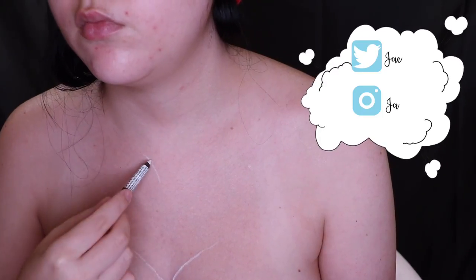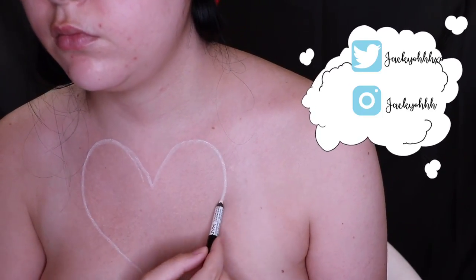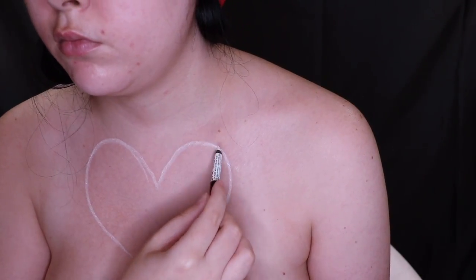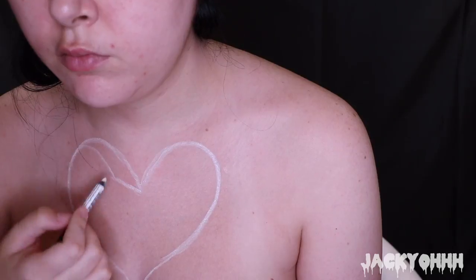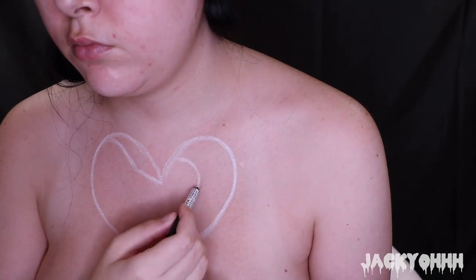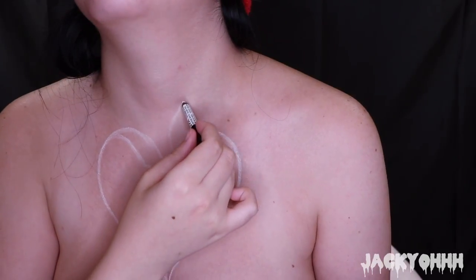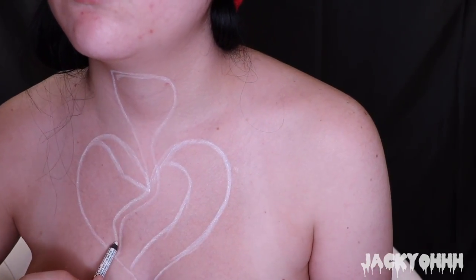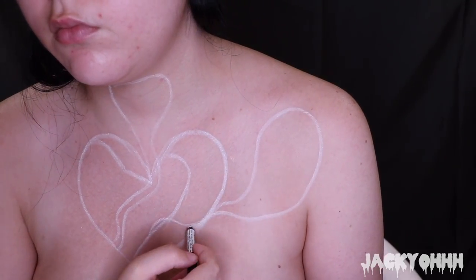Hey guys, so I have another creative tutorial — happy October 1st by the way! This is inspired by Tara McPherson again; I will link her down below, her illustrations are beautiful. The first thing I'm doing is sketching out everything I'm going to be painting: the little heart hole in my chest, little people coming out of my chest, and little eyeball balloons coming out of my chest.